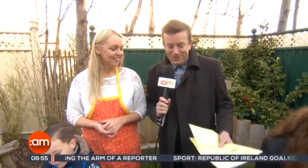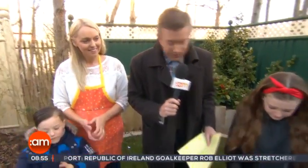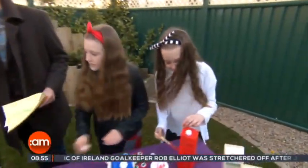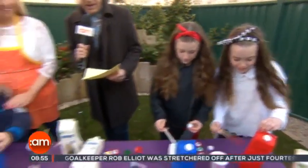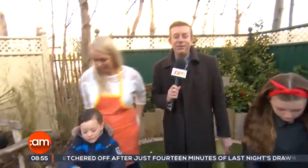Ryan, Shannon and Evie, thank you all very much for joining us this morning — you're all doing great work. And Ali, thanks very much for that. We're going to take a quick break and we'll see you for more Ireland AM in a few minutes.